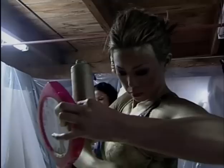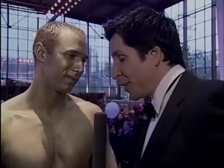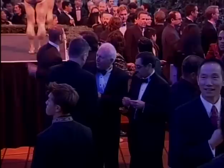Madura says the process of painting the models is pretty simple because she's using just one color — metallic gold. The liquid paint is applied over the entire body with sponges, including the face and hair. The models help out a bit themselves, taking care of any sensitive zones like around their eyes and their bathing suit area. The finishing touch is a light dusting of gold powder, which helps seal the paint.